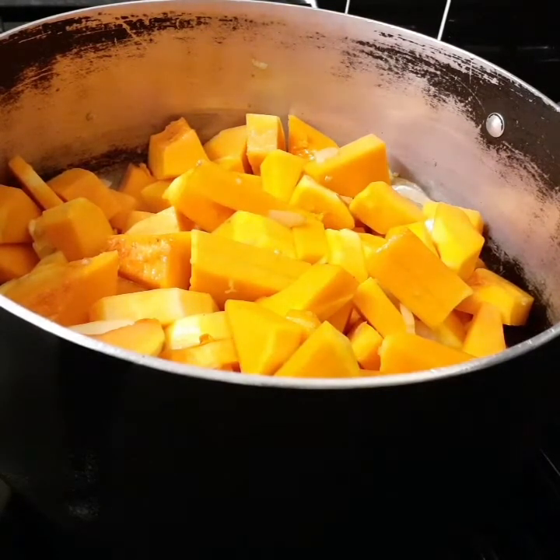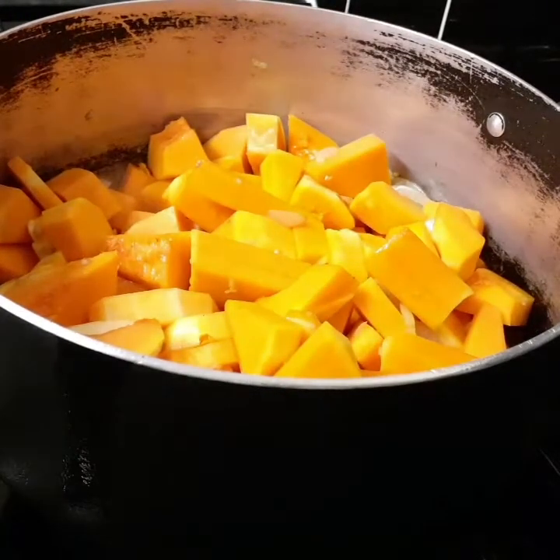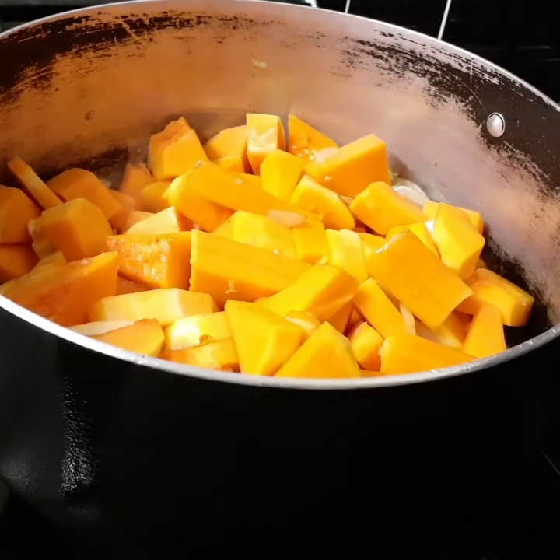I don't have time to put it in the oven right now, so I'm just doing everything on the stovetop. You can hear the sizzling — I'm allowing it to caramelize before I add some liquid to it.